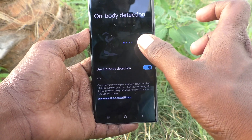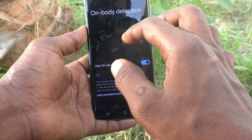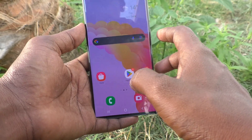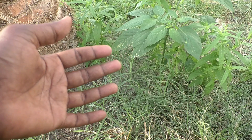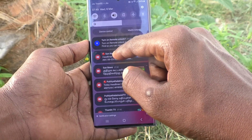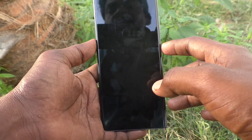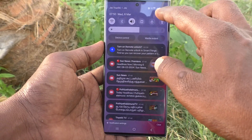Your phone will not ask you for a pattern to unlock because it is with you and you have turned on On Body Detection. Now go to the home screen, lock the phone, and after a few seconds for it to activate — now it is activated. I lock my phone but for unlocking it is not asking for my pattern. This is one of the Smart Lock options.